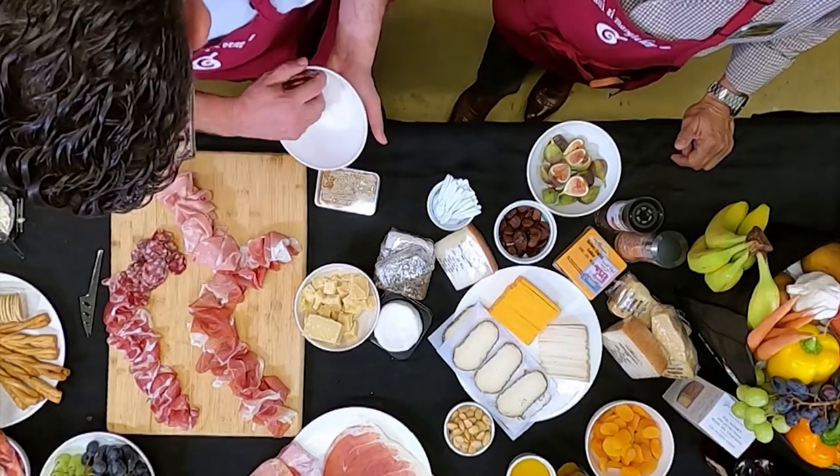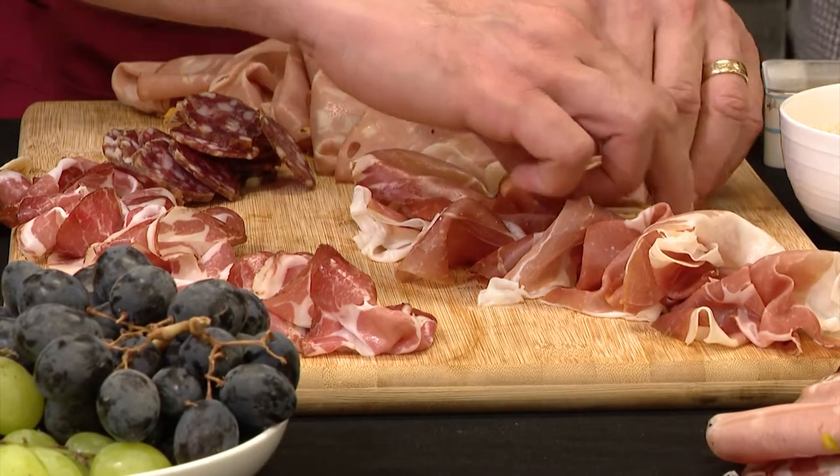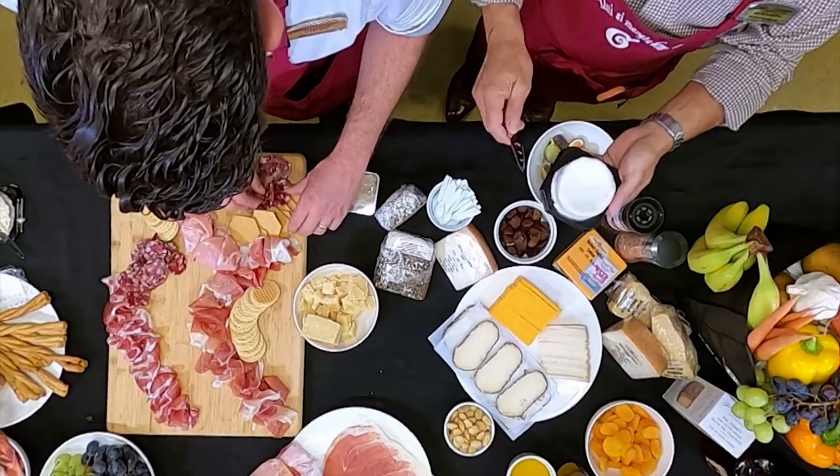And now this is some wild boar salami. We're gonna take some of our crackers and fan those out like so. This triple creme briette saveraine is an amazing cheese.